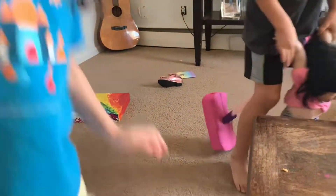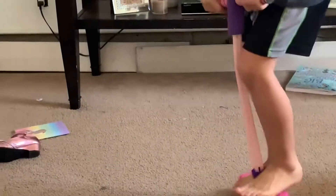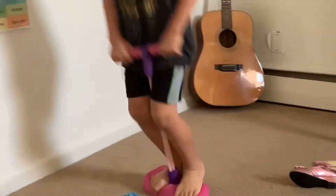So what do you guys think about that pogo stick? It squeaks! Is it a thumbs up or a thumbs down? It's a thumbs up! According to the kids, it's a thumbs up — we'll put the link down below on Amazon.